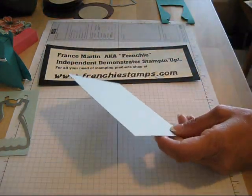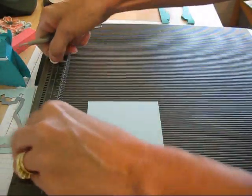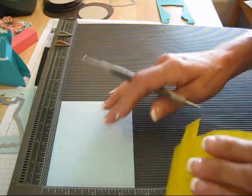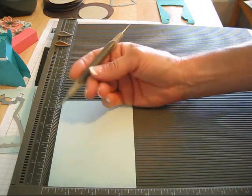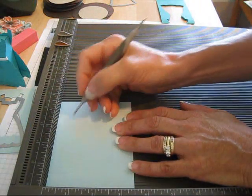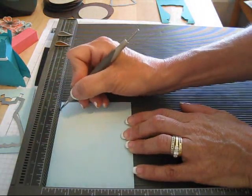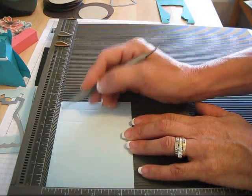We're going to take our Simply Score board and start on the long way at 4¾. We're going to score at 3¼, then at 3½, and 4¼. So again, it's 3¼, 3½, and 4¼.